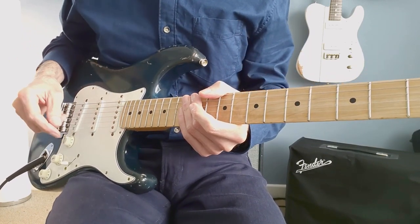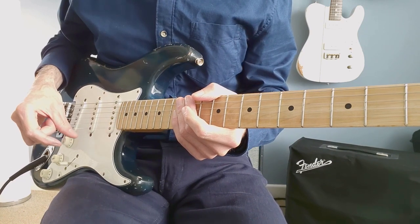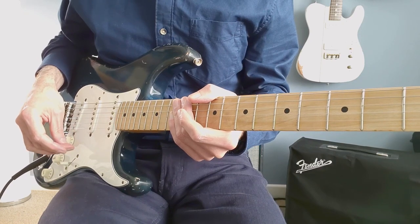Hello, Stratknot here. Today we're going to look at Mark Knopfler's Flamenco Strum, as he does in Songs of Swing. I'm going to take you through how I learned to do it.